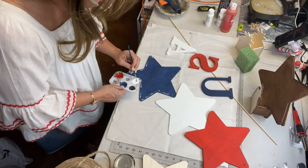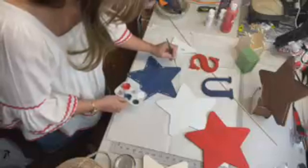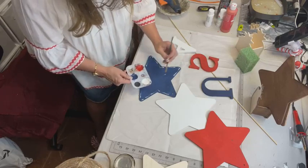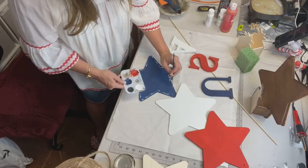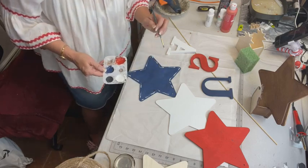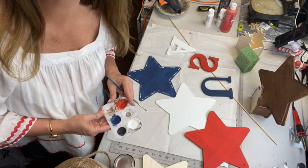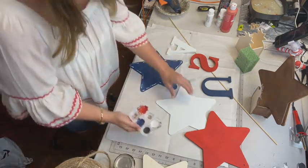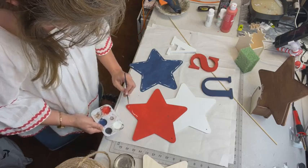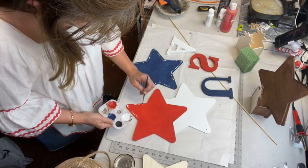I'm just letting it fade out, some little squigglies to kind of brighten it. They're not the same on any of them. How's everyone's week been? Are y'all ready for this holiday weekend? I'm going to use white on the red and on the blue stars, and then I'm going to use some black on the white one.